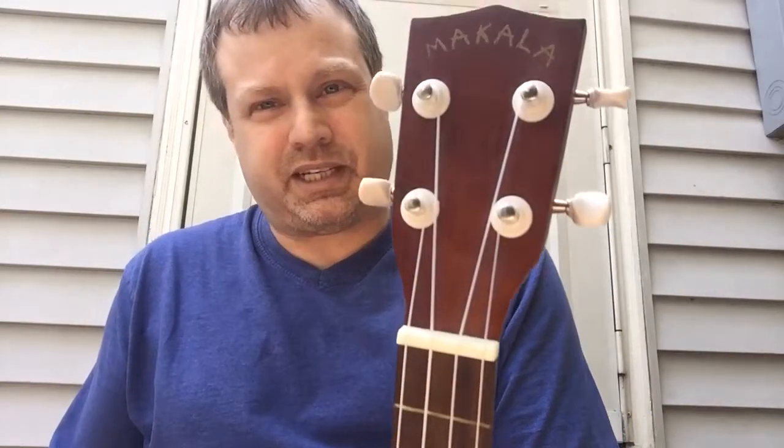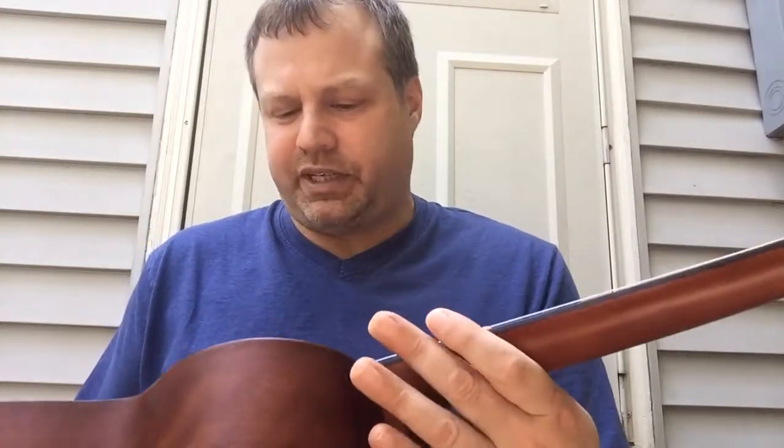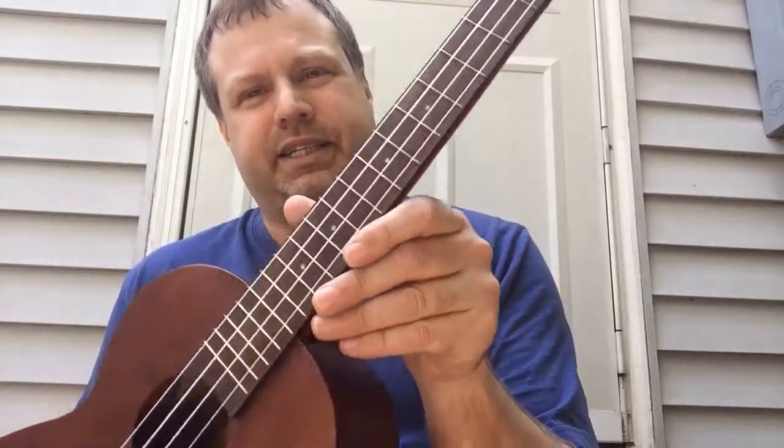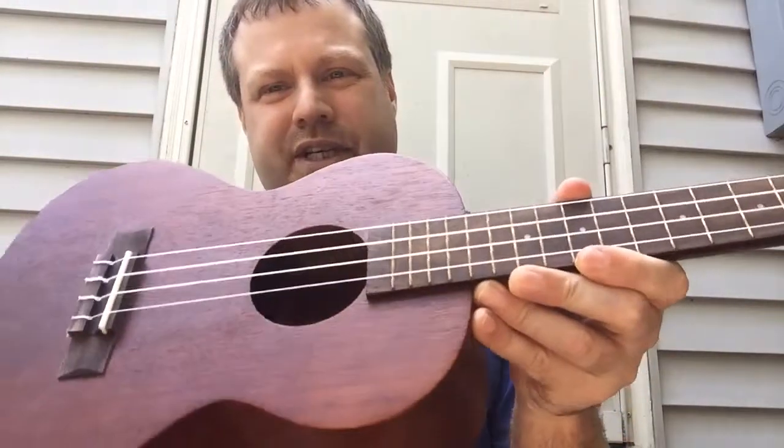You can actually find them on eBay or Amazon cheaper than you can find in most music stores. This is a Makala ukulele — a nice ukulele, very inexpensive. As I said, this is one of the bigger sizes.